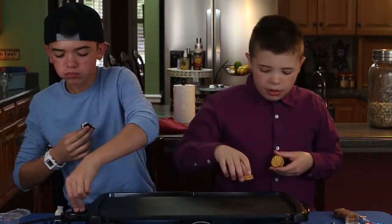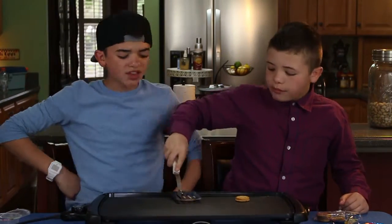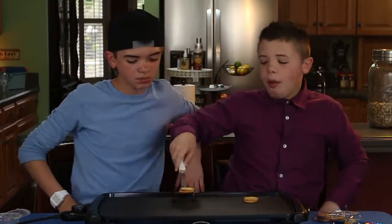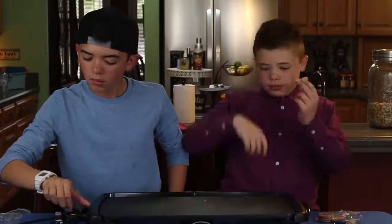Next up — the buttercream. Set them on. These have been griddled to perfection. Hmm. They taste exactly the same, they just are a little bit warm. That's basically it.